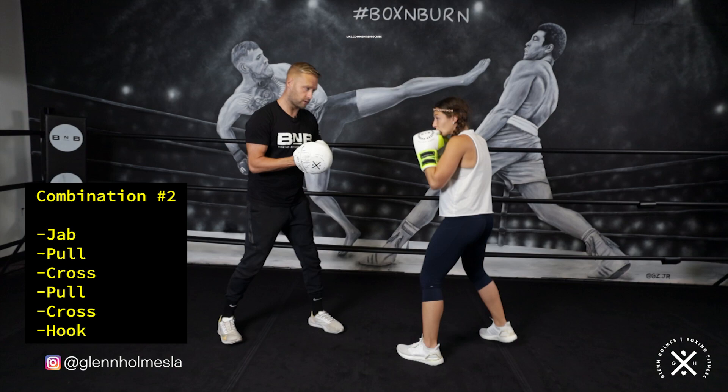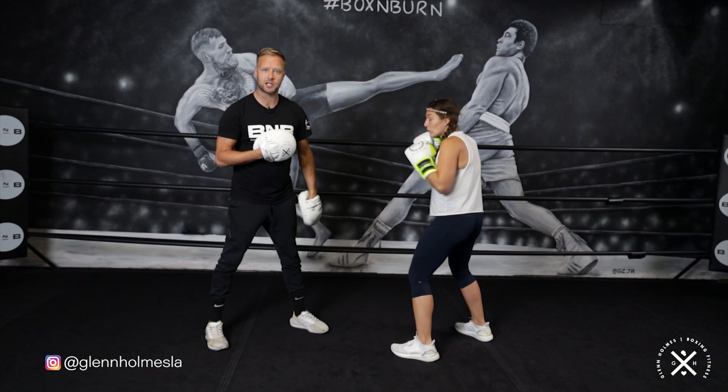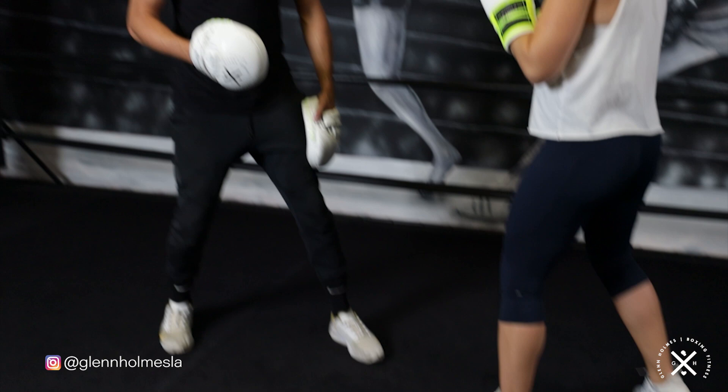So: jab, pull, cross, pull, two, hook. The first time she's countering, she's only got the one punch. The second time she's countering, she's countering with two punches and we're finishing on that left hook. The key with this is to stay in range the whole time — really glue that front foot to the floor. Imagine if this was pinned down — can't move. It's just the back foot dropping and pushing, dropping and pushing, really springing off that back foot to get the power in the counters too.